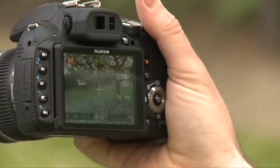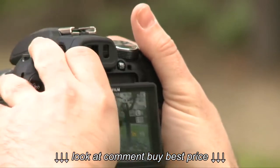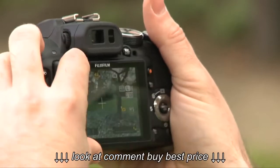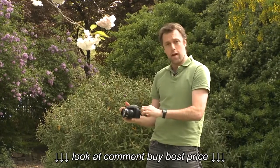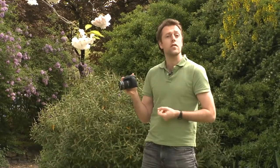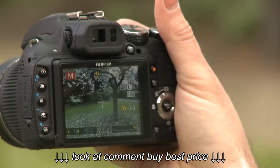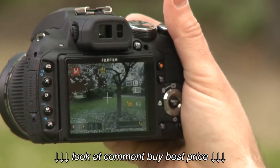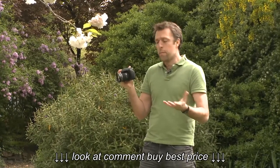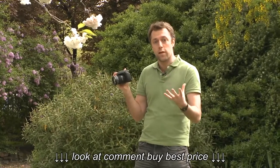It's got a three inch LCD that can be pulled out from the body of the camera and twisted through a horizontal axis, making it easier to shoot above your head or down low at ground level. As well as the LCD, you've got an electronic viewfinder. If you bring that up to your eye, it's got a little sensor to the right which switches off the LCD — that'll save power and battery life, and it'll also mean that you don't have the brightness of the screen glaring back at you when you're taking the photograph.